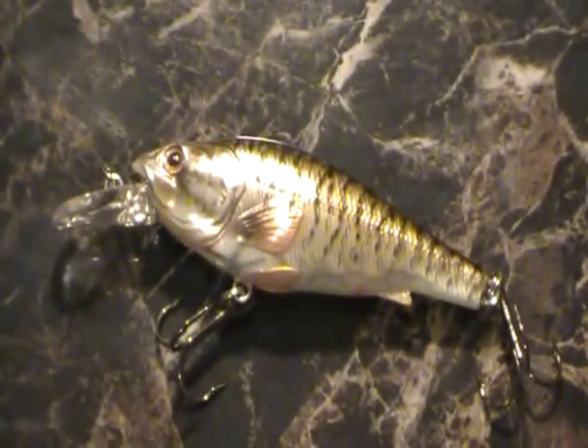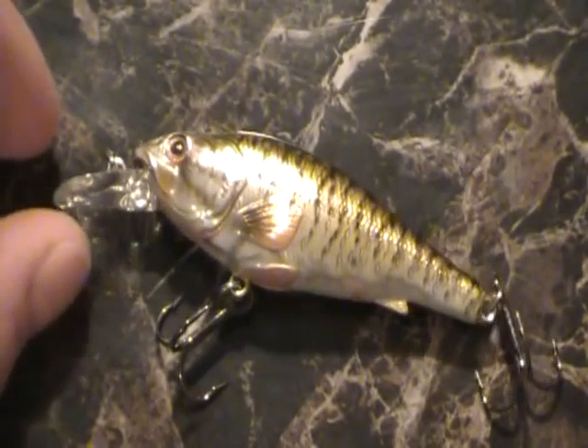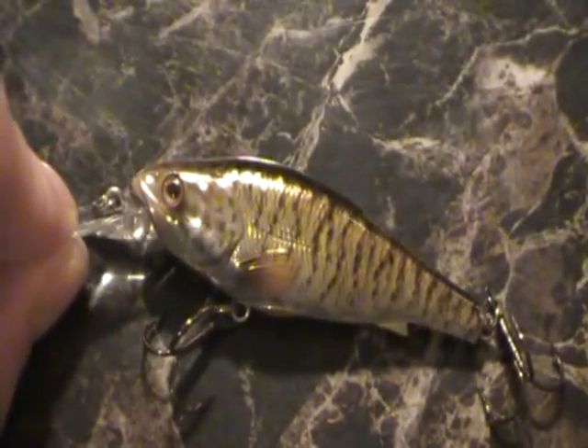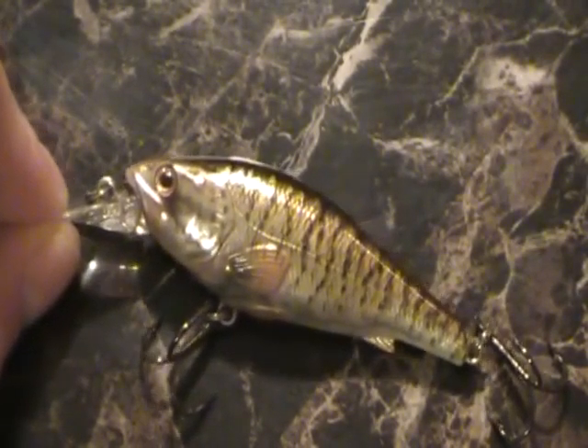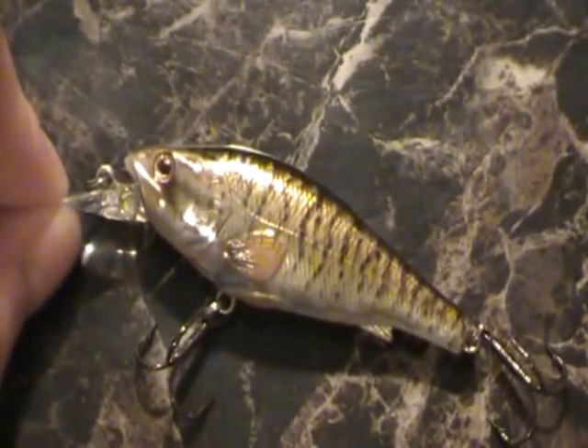Alright, so first impressions — like all LiveTarget lures, very, very good. When you see these in the store, you cannot help, even if you can't afford it, just look at it and stare at it for a second — who cannot look in awe at the precision and the detail that's been taken into it. The first impressions are really good, but when we get into price, that might turn people away from the lure.